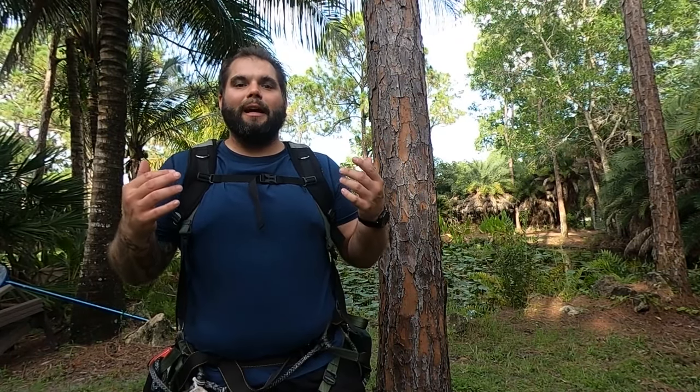What's up everybody, it's Mark again, welcome back to Swamp and Stomp. I've been getting a lot of questions lately about SRT climbing. [Tree falls in neighbor's yard] — that was the sound of a tree falling over in my neighbor's yard.